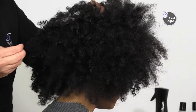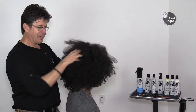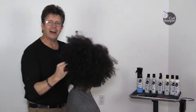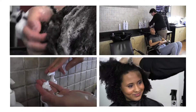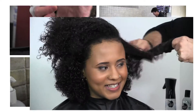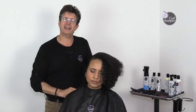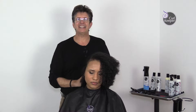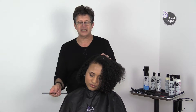We want to keep it long, we just want to create less bulk so that we can have more style, more control, more fun. The first step is to remove all the tangles from the hair. Now what we're going to do is identify the areas that need the most amount of bulk reduction — where we do the tunnels.